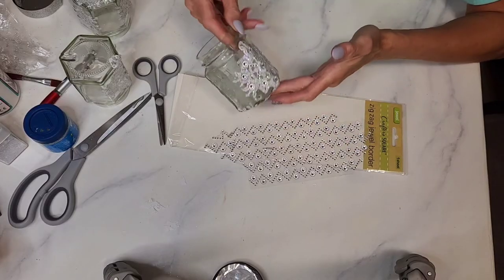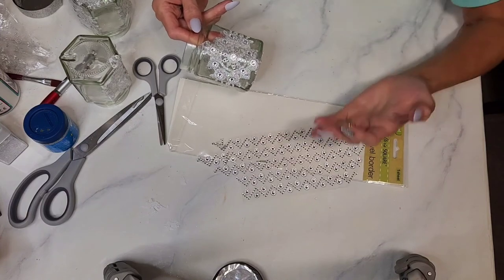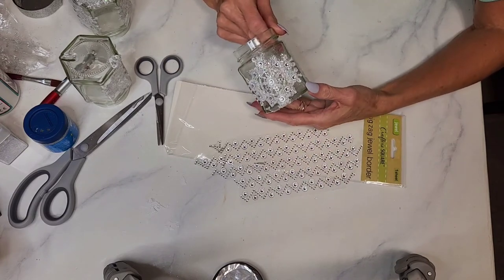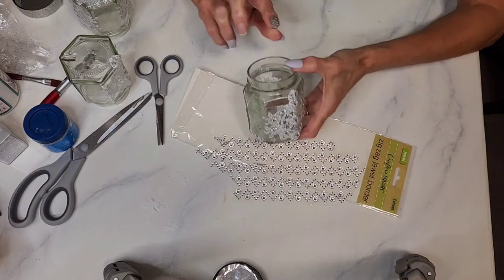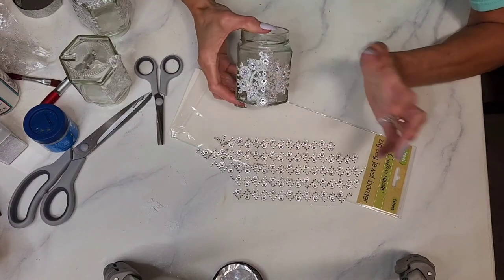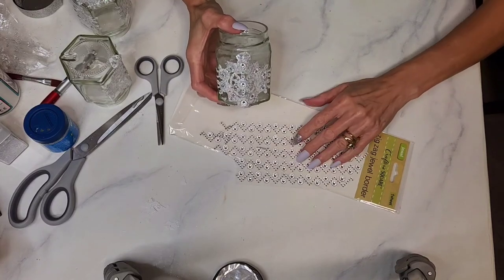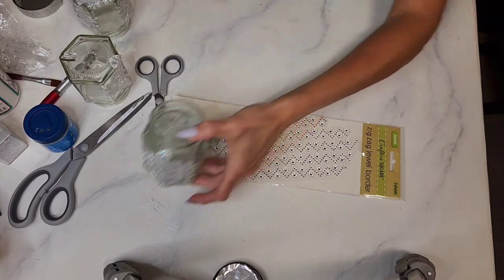I would demonstrate peeling and sticking the jewels, but I put fake nails on for the video because my real nails look terrible right now — and I am no good with fake nails and they keep falling off. So I'm not going to attempt that right now, but you get the idea. If you're enjoying this video, could you hit like? I'd really appreciate it!